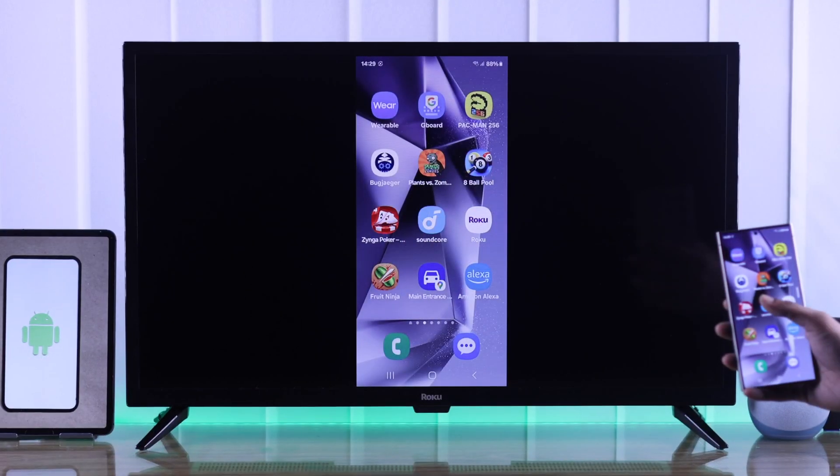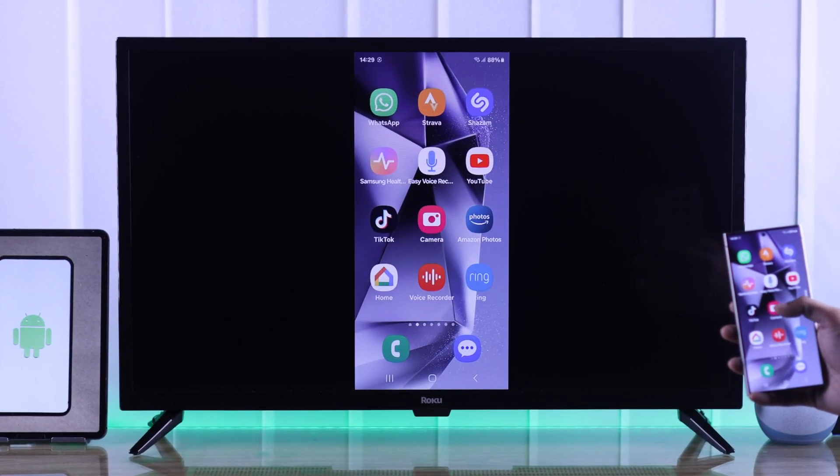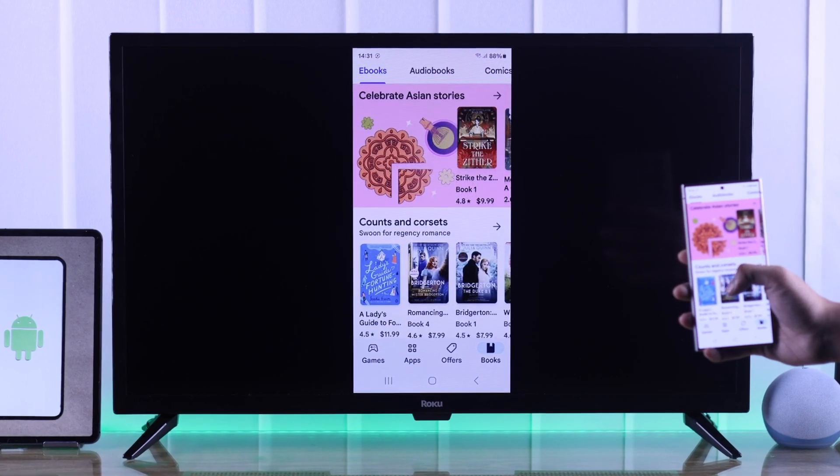Today I'll show you how to cast or screen mirror any Android phone to your Roku TV and share this display. So let's get started.